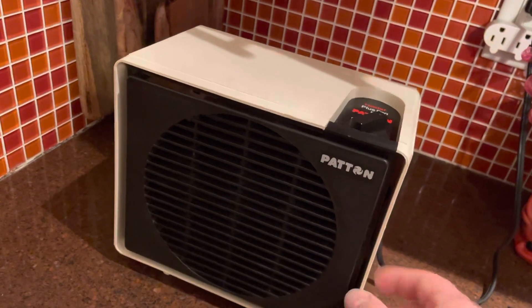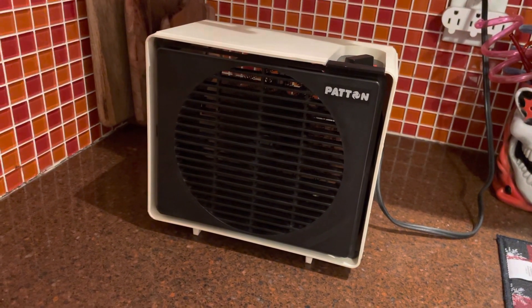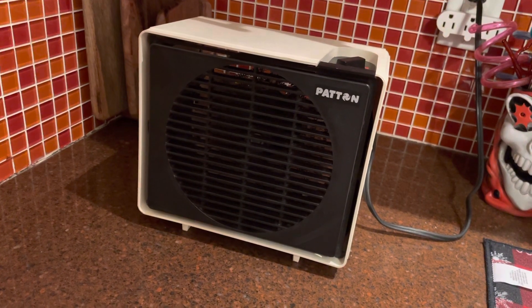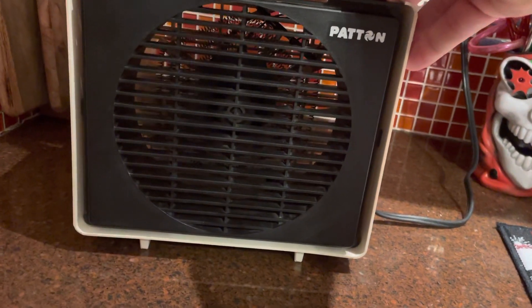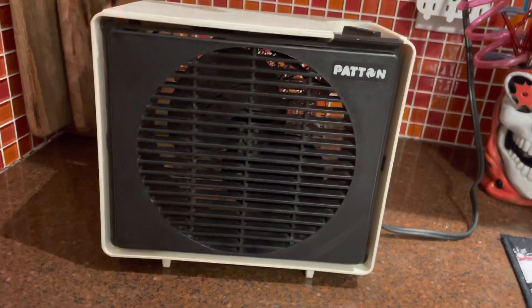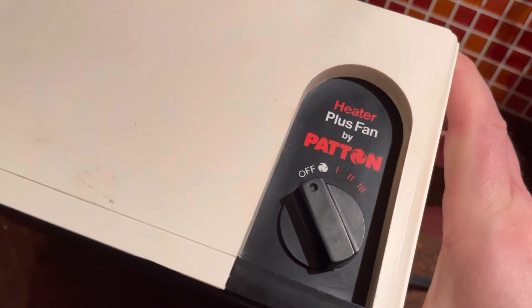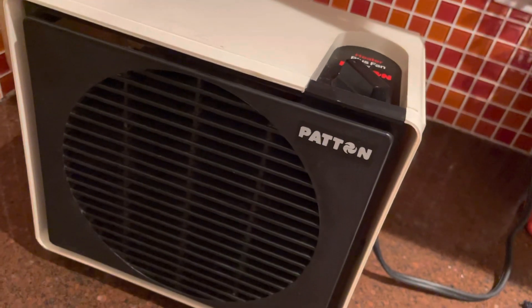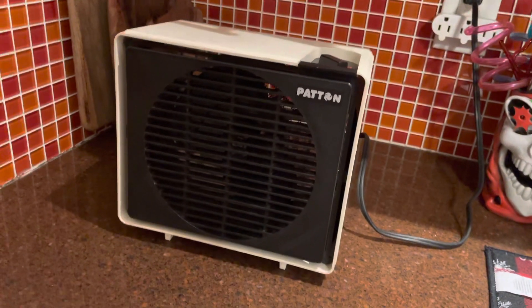It gets quite a bit warmer on the third setting. Shut it off now. It's in pretty good shape for an old heater. Usually what I do is I'll run it on the third setting for a few minutes and then turn it down to the second setting and just kind of leave it there. I don't let it run for too long — just long enough to get it where I want it in here, and then usually shut it off.